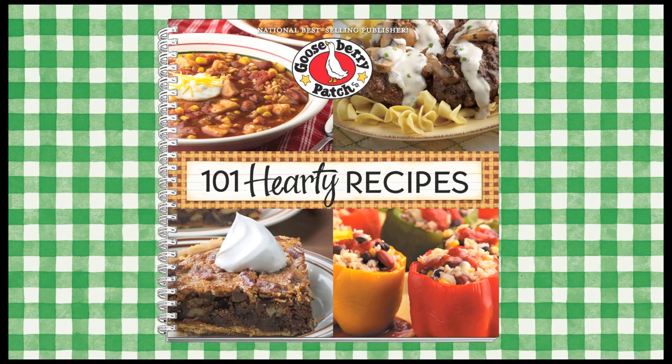Hi, I'm Vicki. And I'm Joanne. Welcome to our Gooseberry Patch Kitchen. Today we're making golden Parmesan roasted potatoes from our 101 Hearty Recipes cookbook. It's delicious and easy, so let's go ahead and get started.